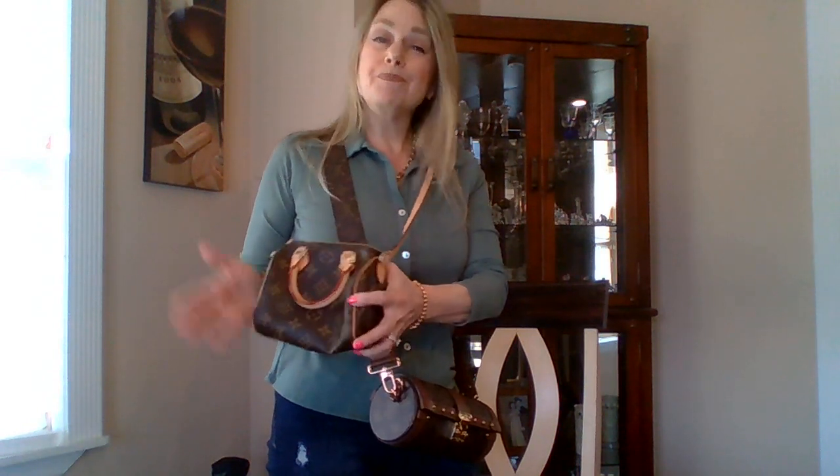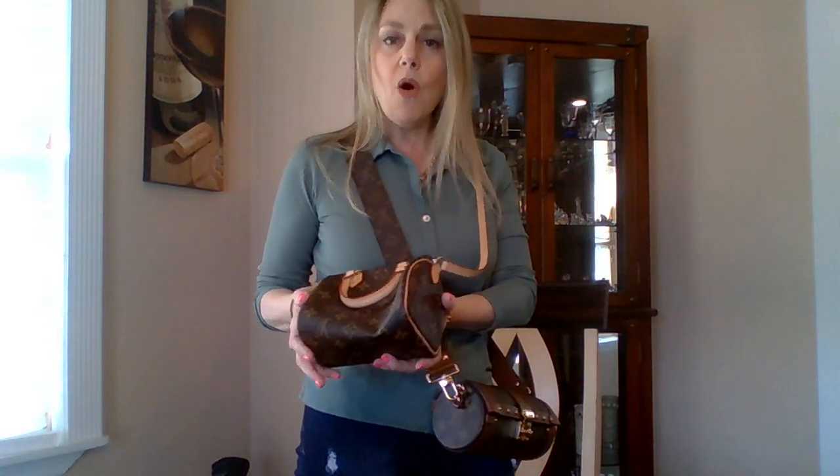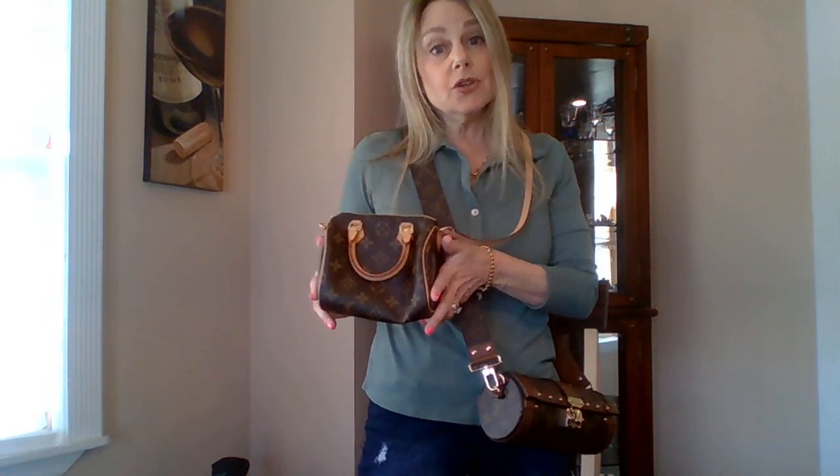Today I wanted to do a really quick comparison. I have the Nano Speedy from a little bit back — I think from like 2020. And I recently got, over the holidays, the Tronc Papillon. I wanted to compare the two and see if I really need to keep this Nano Speedy. I've used it a few times but it's in almost like new condition. I wanted to see if there's really a difference — does it make sense to keep both or should I let this little guy go?